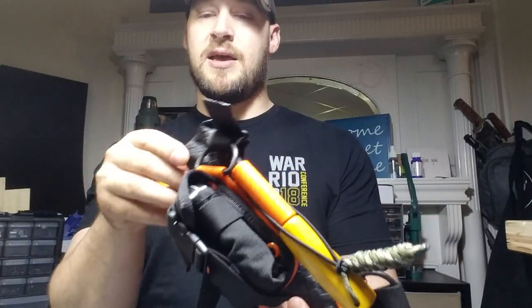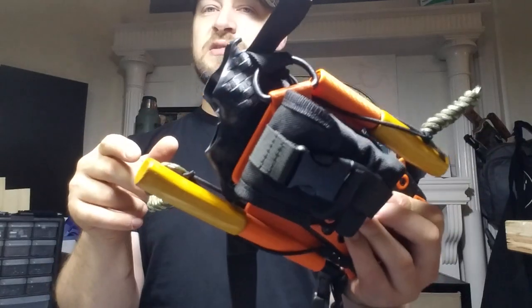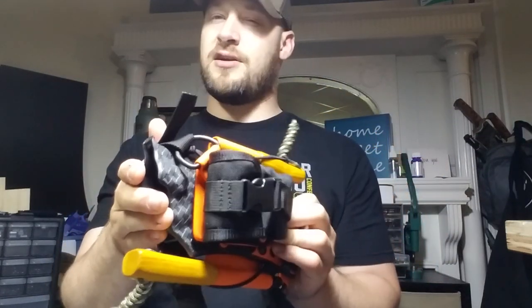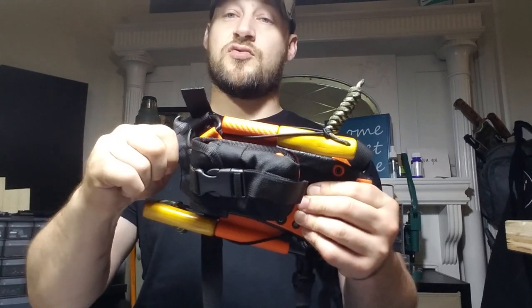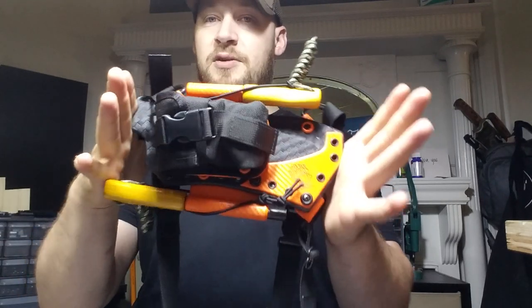This stuff is awesome, and to me, the .125 feels just slightly thicker than a regular sheet of .093. It is extremely rugged, so I'm very happy with this.